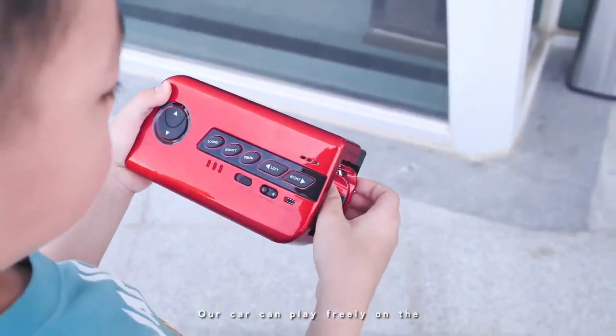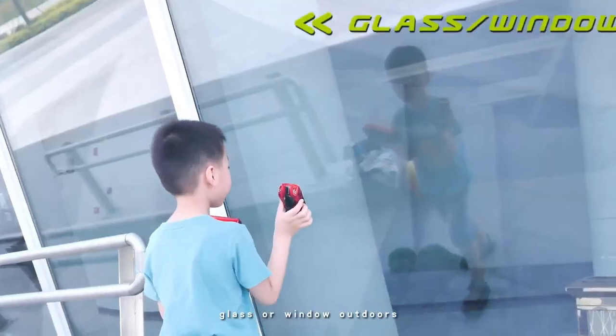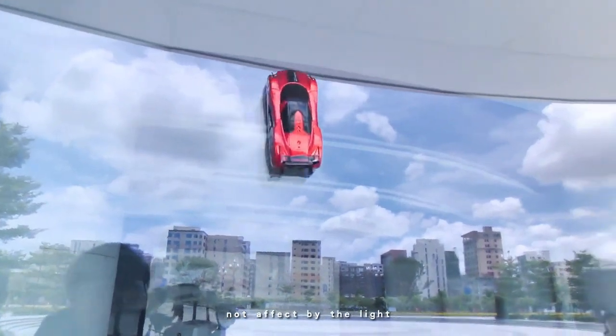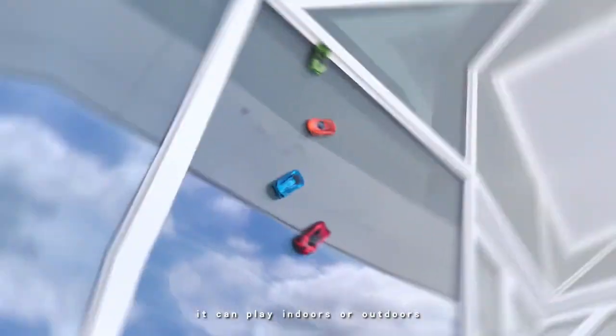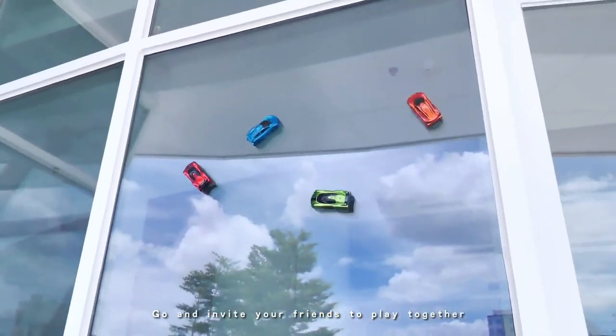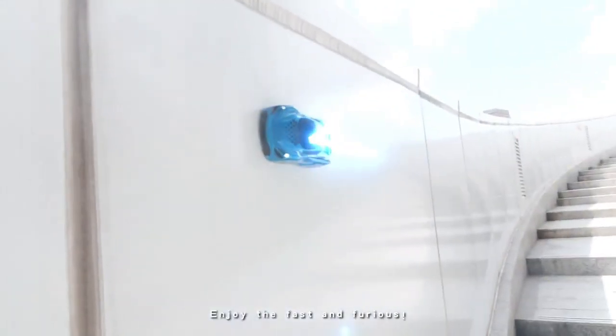Our car can play freely on the grass or outdoors. With a 2.4G transmission system, not affected by lights, it can play indoors or outdoors. Go and invite your friends to play together. Enjoy the fast and furious.